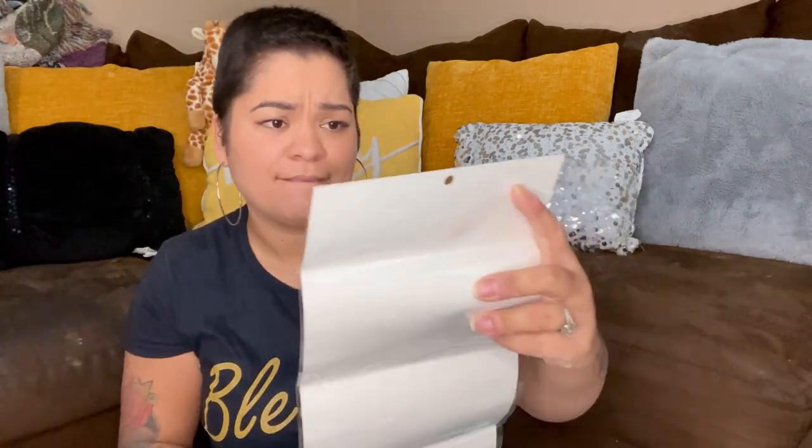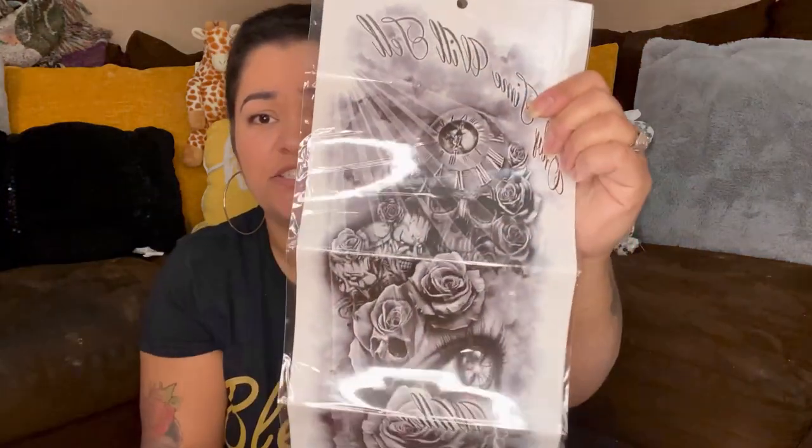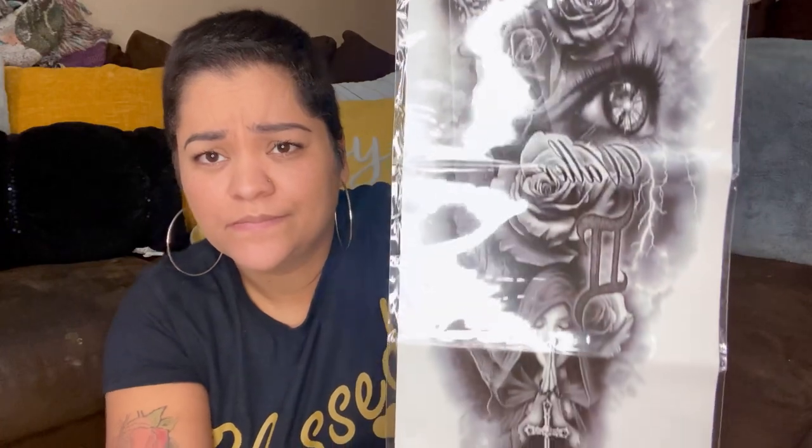This one was already opened, so that's suspect. It looks like one of those temporary tattoo sleeves, but it actually looks really nice.